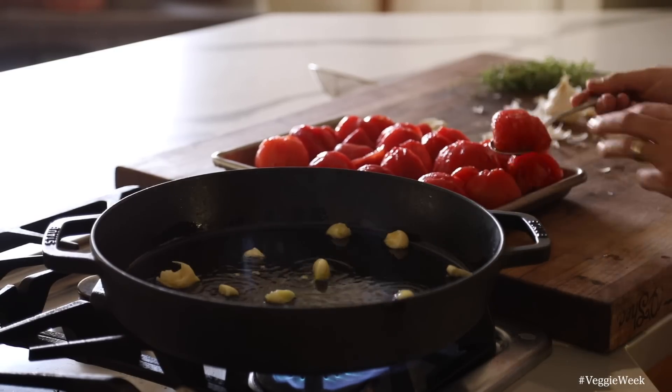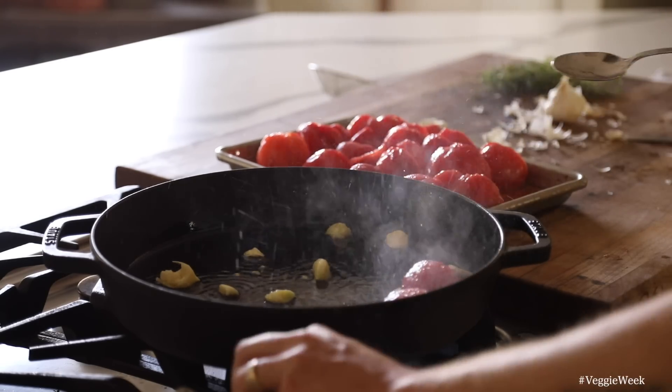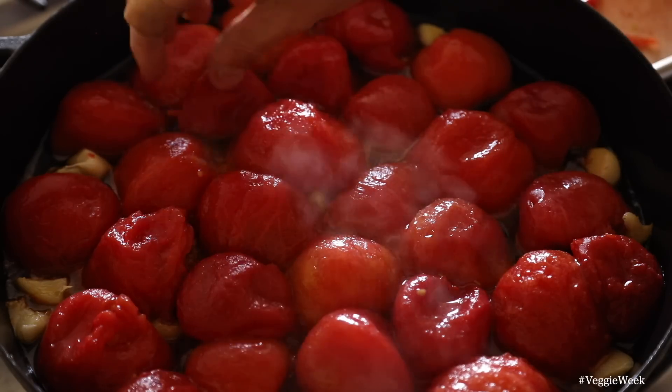Cook them for five minutes on the stove until they really start to sizzle. After that, put the pan into an oven set to 400 degrees Fahrenheit for about 30 to 45 minutes. The longer you go the sweeter; the shorter the cooking time, the more juicy and tart the tomatoes will be.